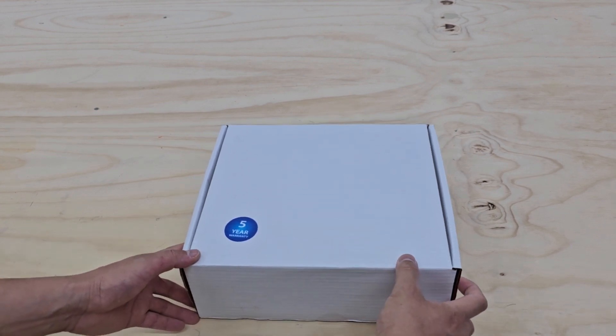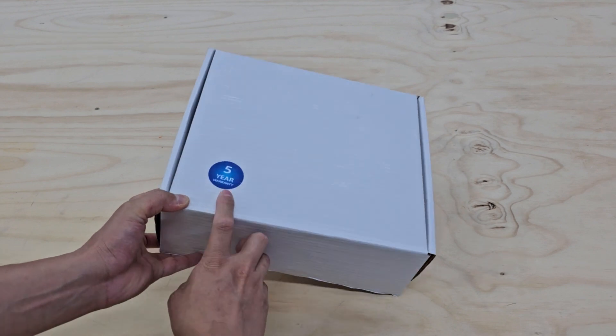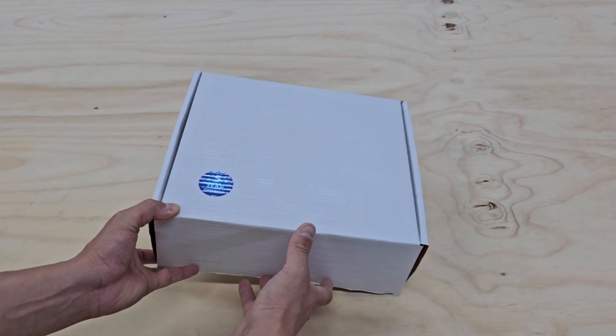So I'm going to go ahead and do the unboxing. It comes with a five-year warranty if you get it from an authorized dealer.